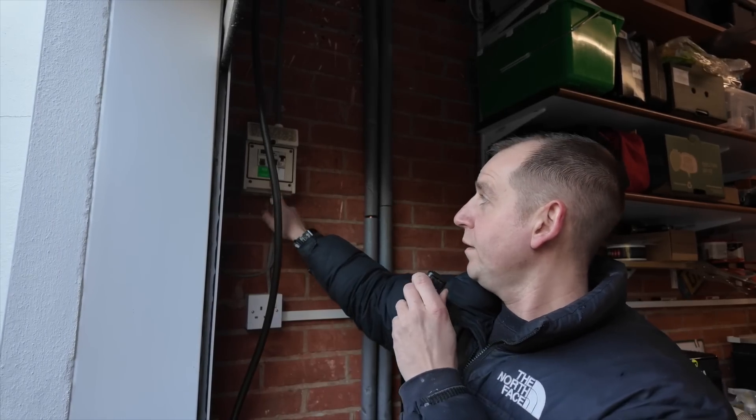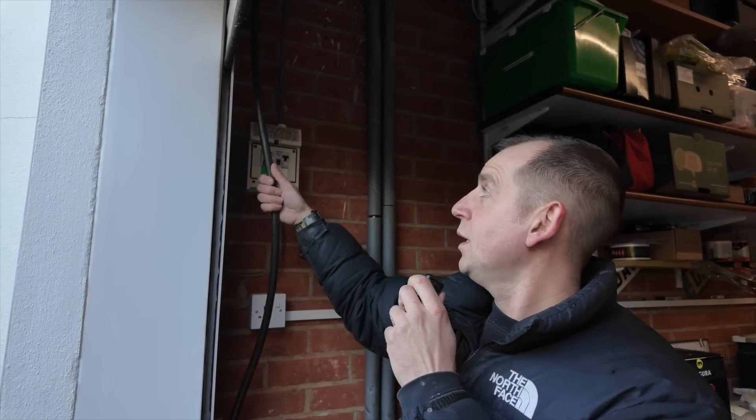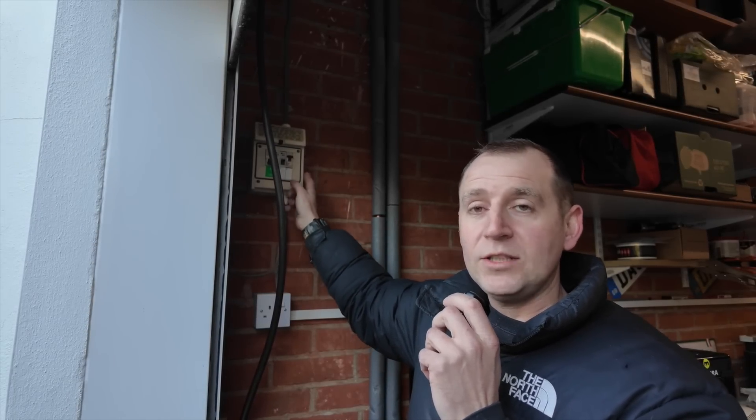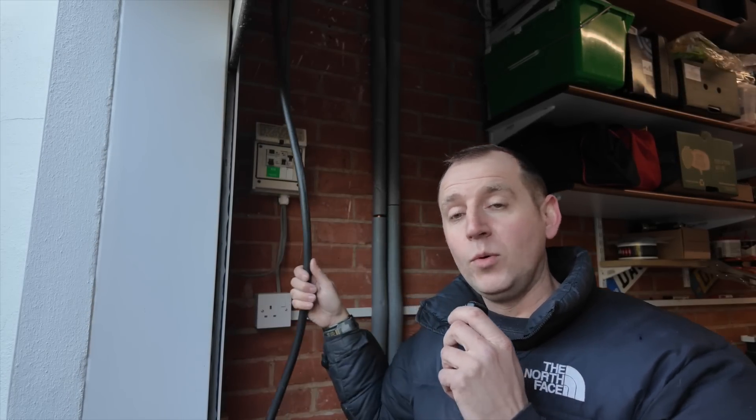I have a little sub-main board here fed by a 6mm twin and earth, but what I'm going to do is take that out and put a six-way fuse box in so it's got extra capacity. We've pulled in a 10mm EV Ultra from here to the other consumer unit. The reason for that is I've got my Cat5 going from here to the other board which I can link through for the load curtailment for the charger. We might also have to hardwire the internet connection but we'll see how we get on.